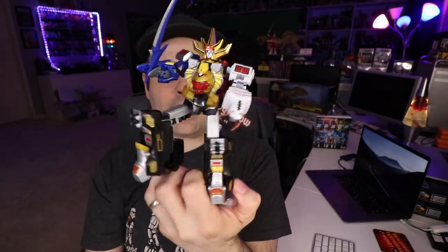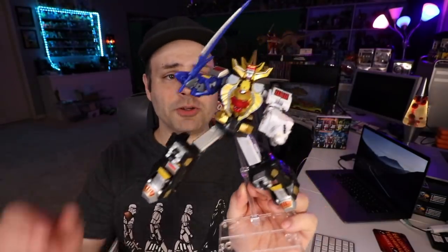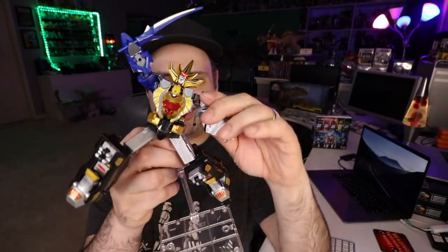Folds down again, so that way if you want to put his leg up like that, you can. You can have him do some crazy pose — not the best, but something like that.